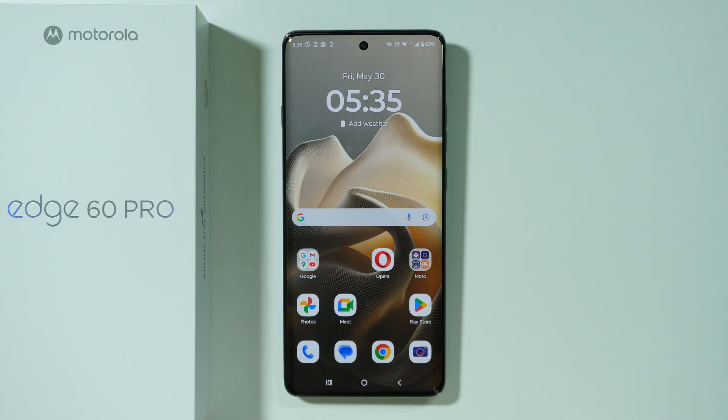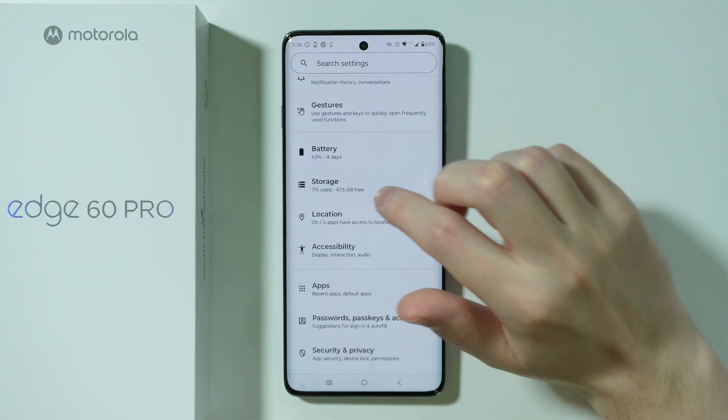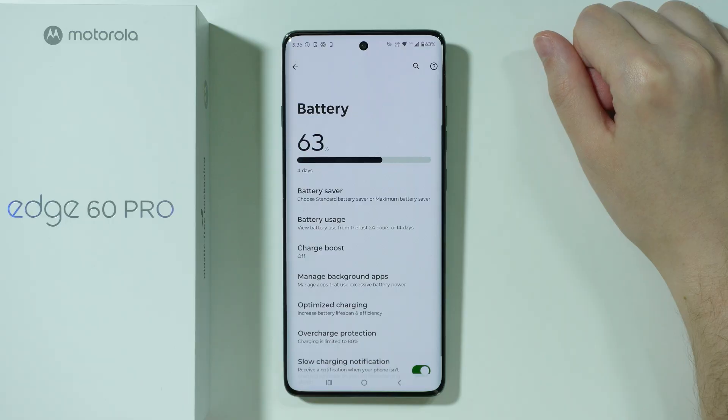If the battery on your Motorola Edge 60 Pro is stuck at 80% when you are charging the phone, in order to fix this issue, we need to open Settings. Then over here in the settings, we're going to scroll down a little bit in order to go to battery settings.